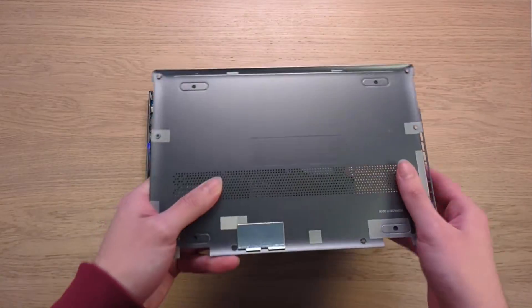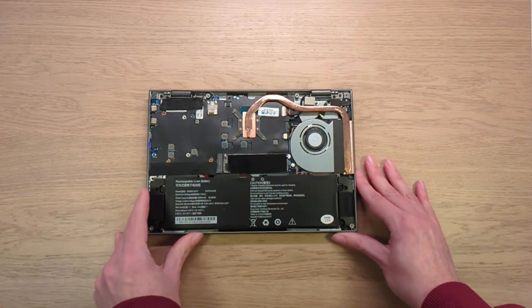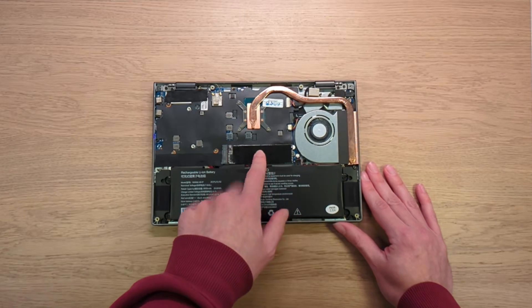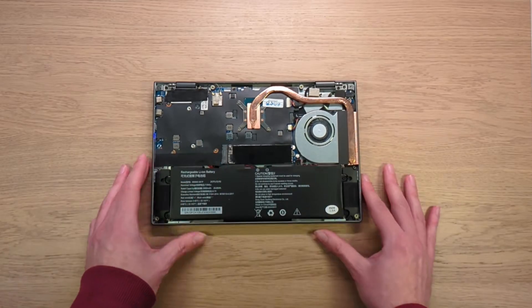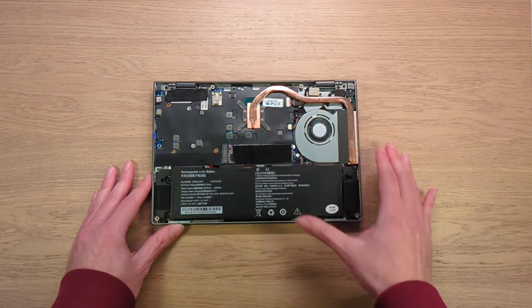The device takes NVMe SSDs — Gen 3, since that's what the N100 CPU supports. They're full-length 2242 form factor at 18mm, not the tiny ones like in the Steam Deck. It's interesting that it takes full-length drives.